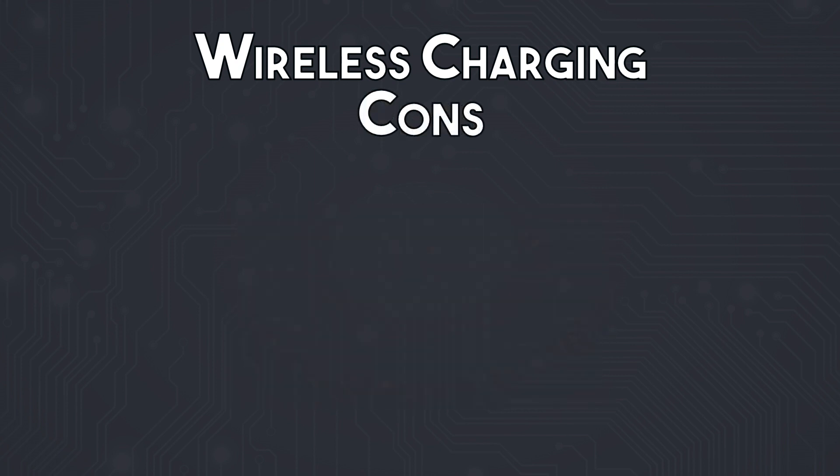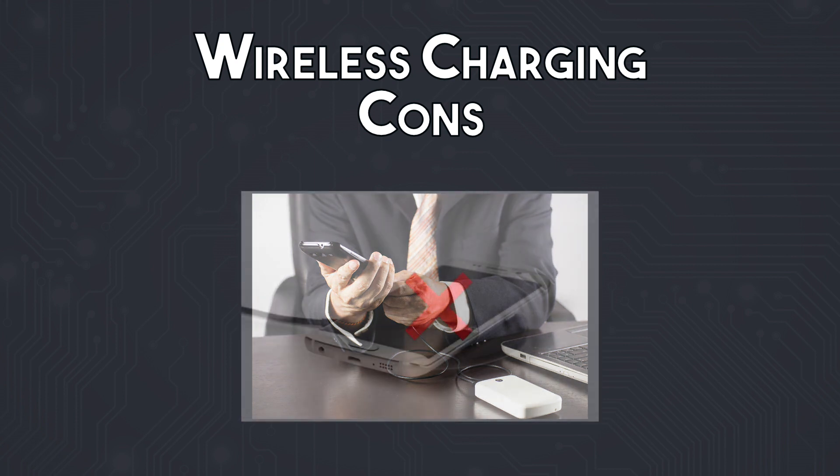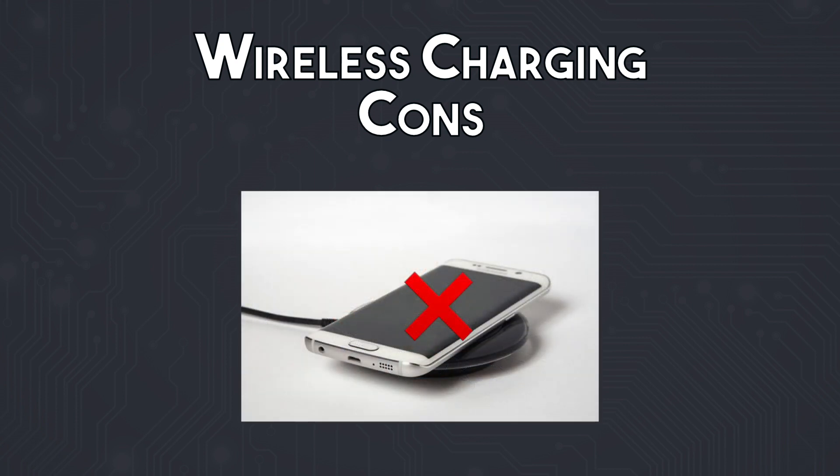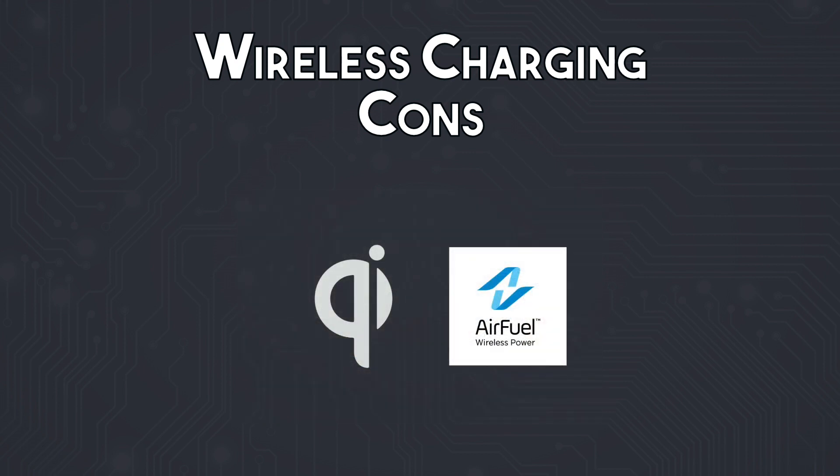However, at least for the time being, your device has to be in close contact with the charging pad, making it hard to actually use the device while charging — something that is much easier with a cable. Not all devices currently support wireless charging, although this will likely improve over time.